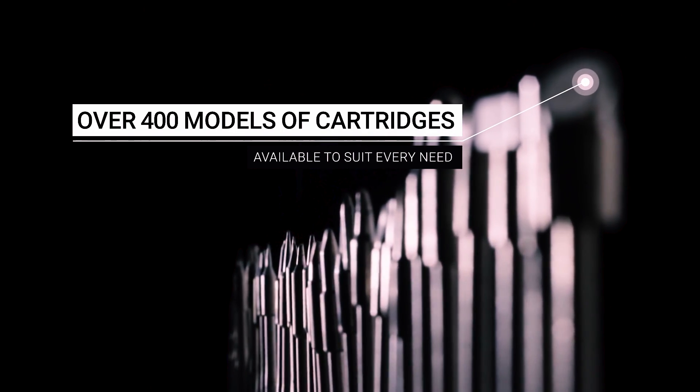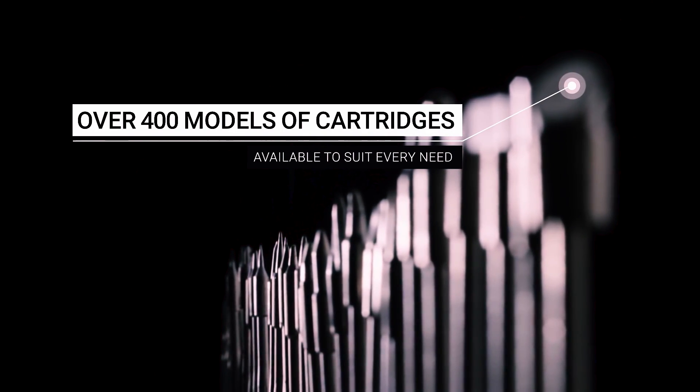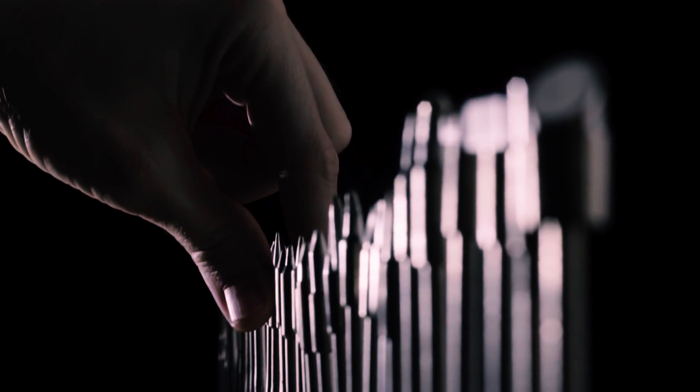You can choose from over 400 models of cartridges with different shapes and sizes, or simply ask for your own custom tip.